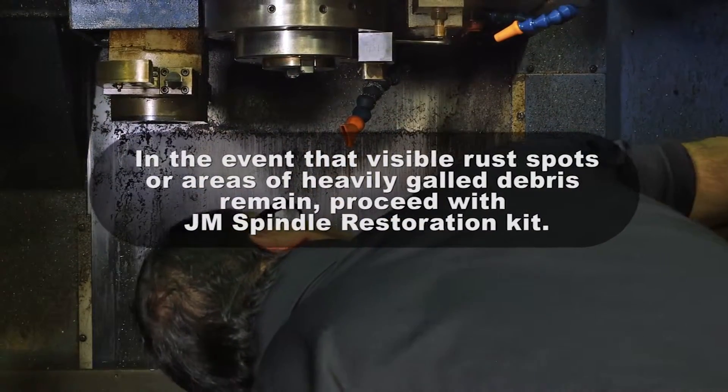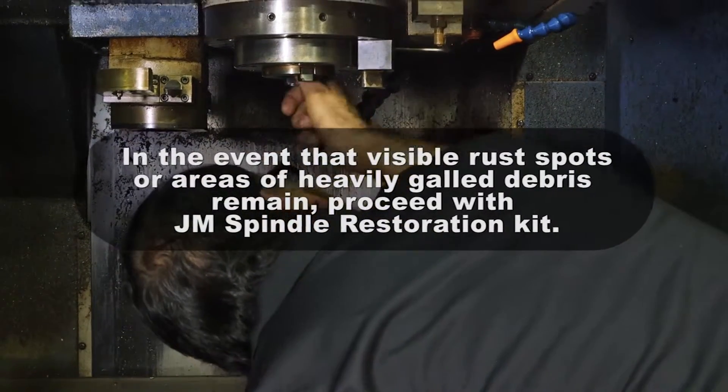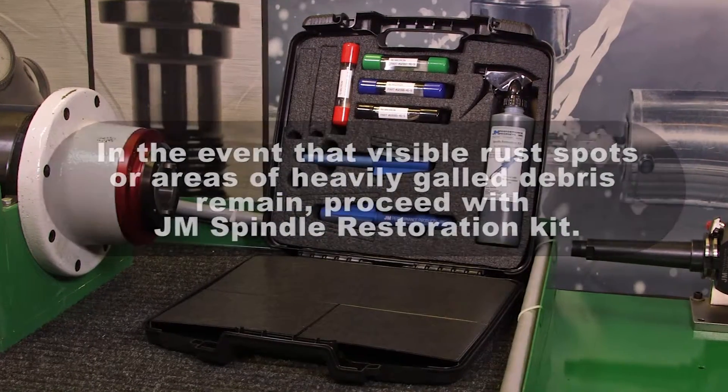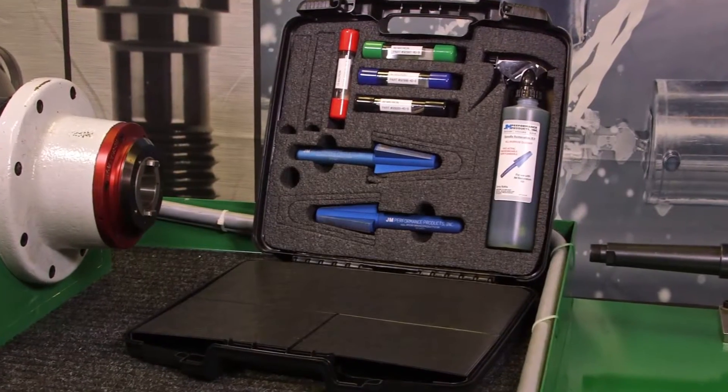In the event that visible rust spots or areas of heavily galled debris remain after thoroughly cleaning the spindle, proceed with spindle restoration using the JM Spindle Restoration Kit.